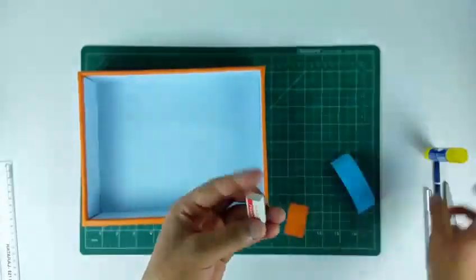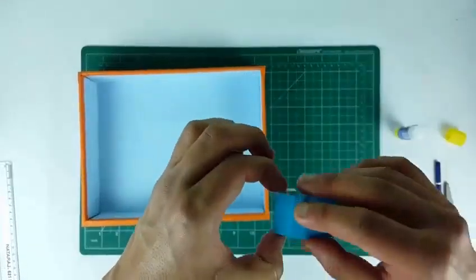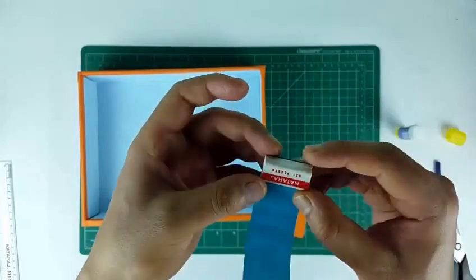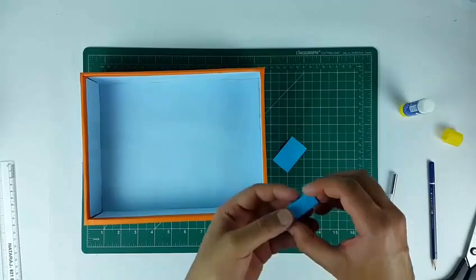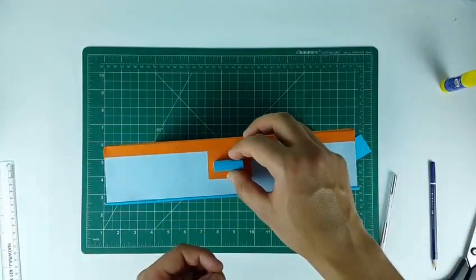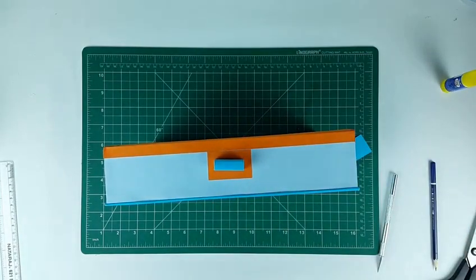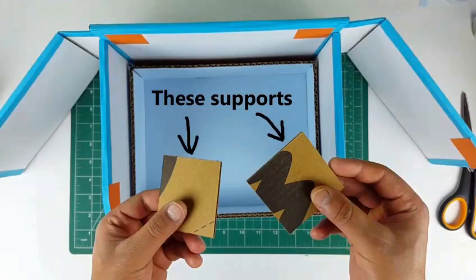To make the drawer handle, take a small rectangular eraser and paste colored paper around it. Now paste a small paper piece as shown and paste the handle over it. Finally our drawer is ready. Note that the video in which I was fixing the yellow shelf got corrupted so I only have an image. This yellow shelf is nothing but a thick cardboard sheet with blue strips and a yellow paper pasted over it. Just apply glue on the sides and on the top of the supports which we put earlier and slide it inside.